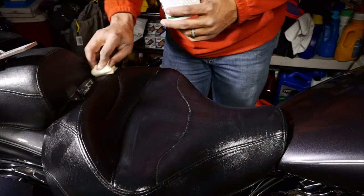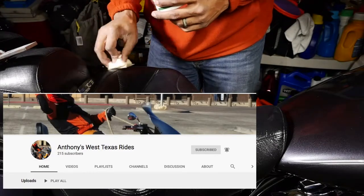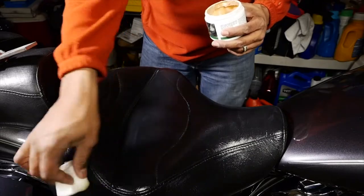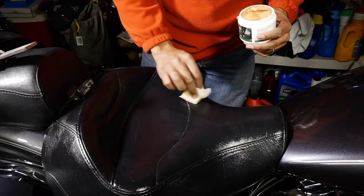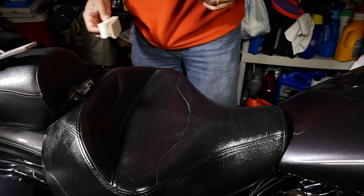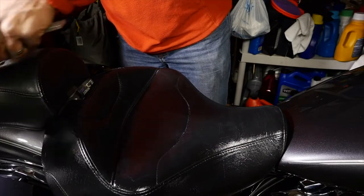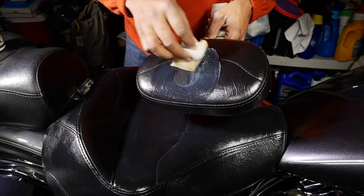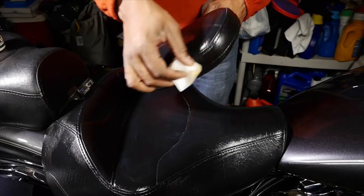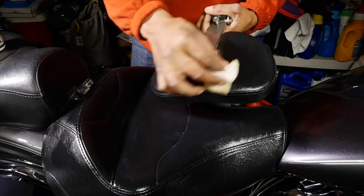Just gonna finish putting some on the rest of the seat. The first side is drying a bit more. Once again, it's my good buddy from Texas — Anthony's West Texas Rides — who took the time to send this out to me. By the way, his wife makes some awesome jam. You'll probably want to let this dry before you go out on a ride — maybe do it the night before.